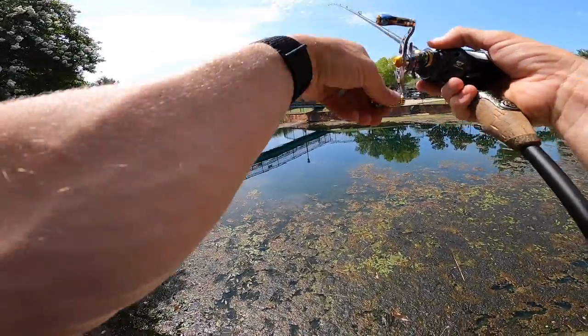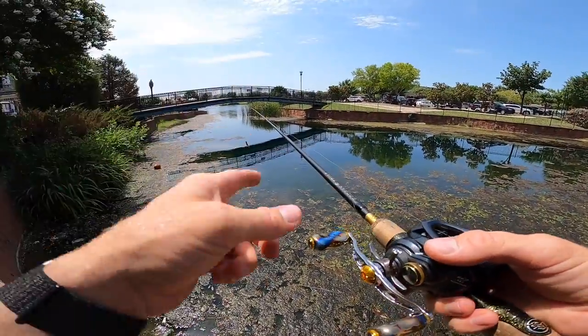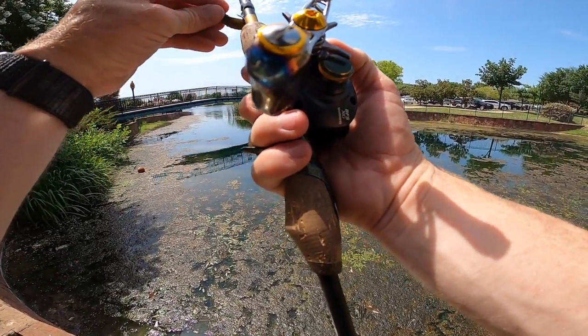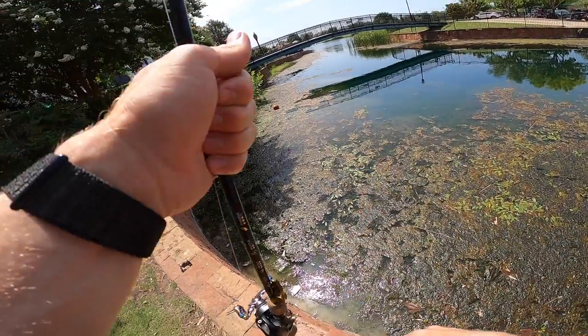I'm going to showcase a great catch on this reel, because we had a crazy fight out on the bass boat the other day. I'm going to take you guys down to Austin, Texas to showcase that fight before we wrap things up.